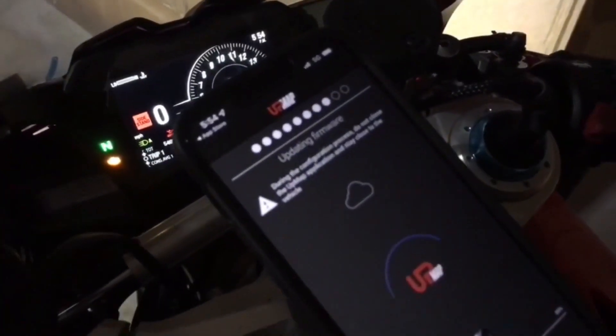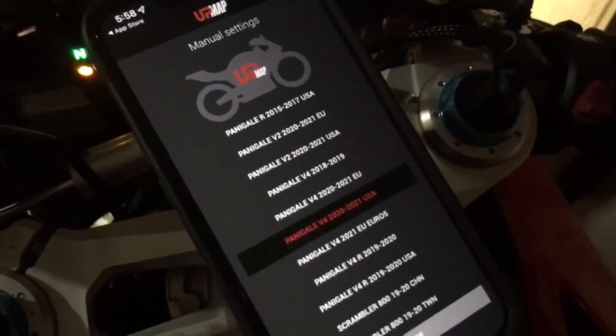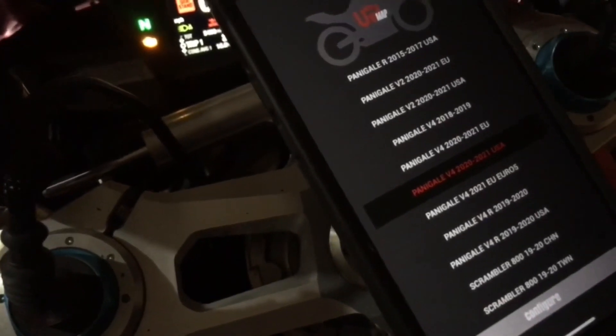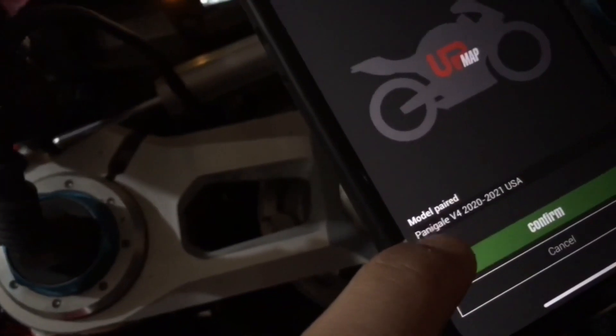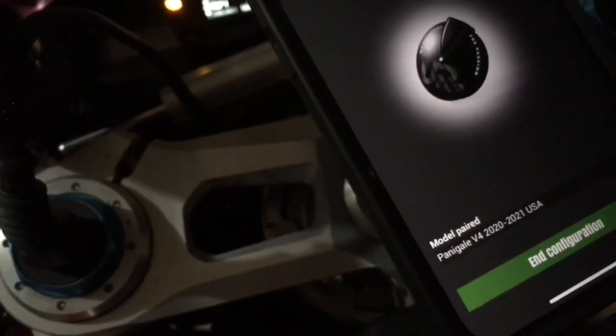I am back. Pick which one is yours — which bike you have. I have the Panigale V4 2020 to 2021. We are in the US, so select that and hit configure. Model identified — confirm. Only a V4 2020 to 2021. You say confirm — device paired successfully.